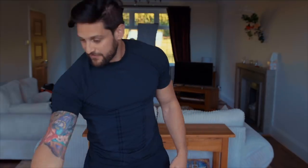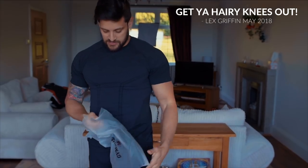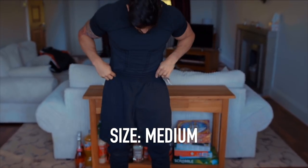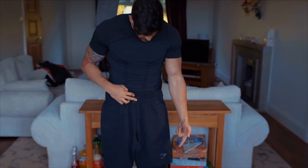Now we have the short versions. It's summer, time to get your knees out. The Ozone shorts in black, medium. They're pretty much exactly the same as the sweatpants bottoms — same hidden pockets, same zip pockets, drawstring waist, and the logo towards the bottom.